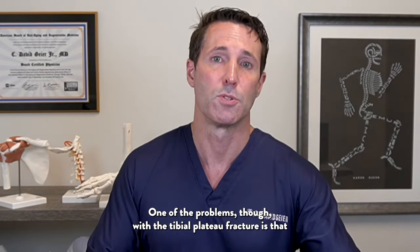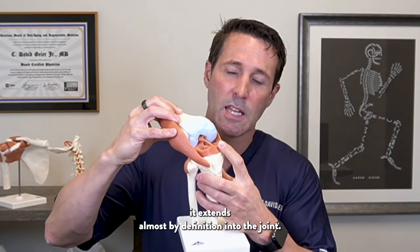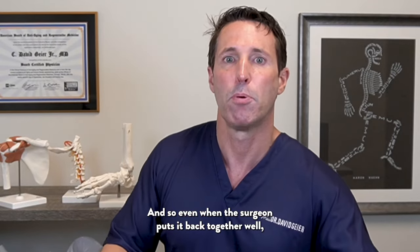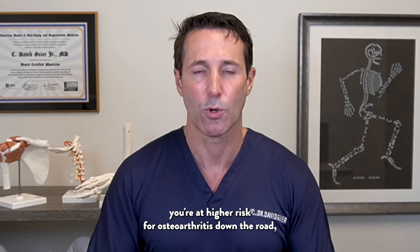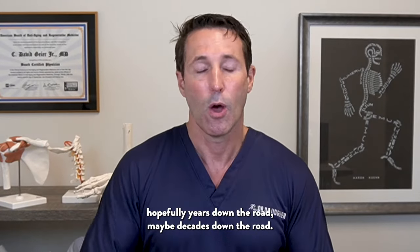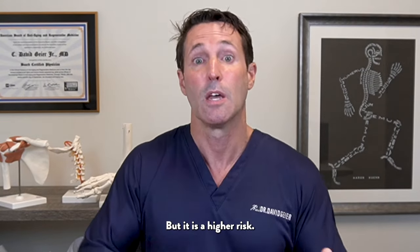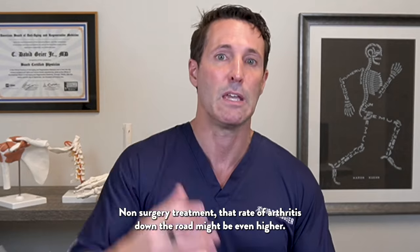One of the problems with the tibial plateau fracture is that it extends almost by definition into the joint. So even when the surgeon puts it back together well, you're at higher risk for osteoarthritis down the road — hopefully years, maybe decades down the road, but it is a higher risk. Without surgery, that rate of arthritis down the road might be even higher.